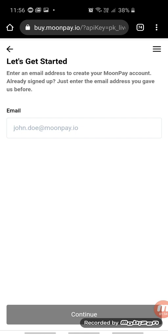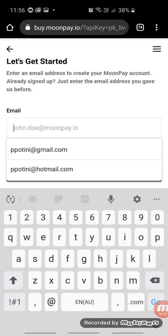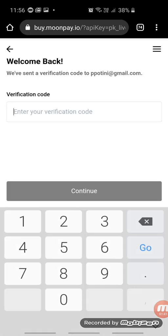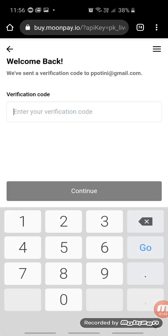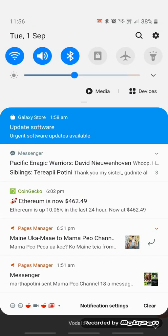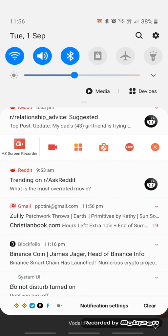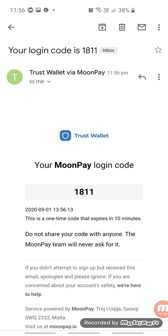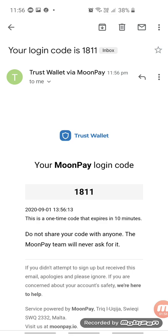Let's get started. On the email field, type in your email address and click Continue. Then go back and check your email for the verification code. Click on the email and there's your verification code.